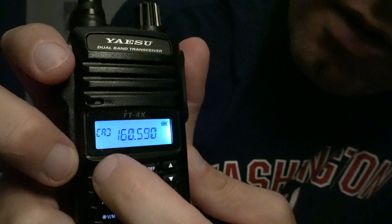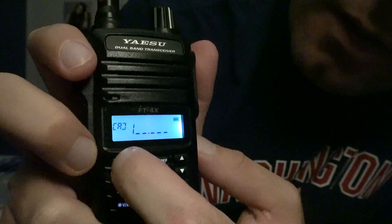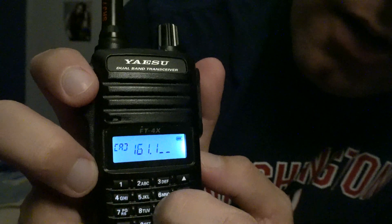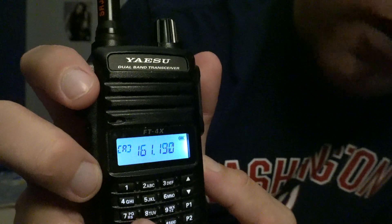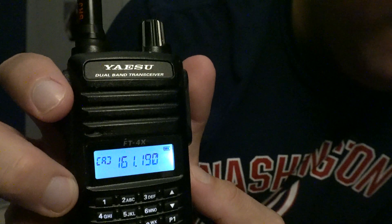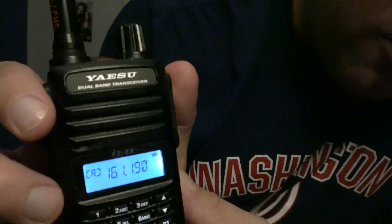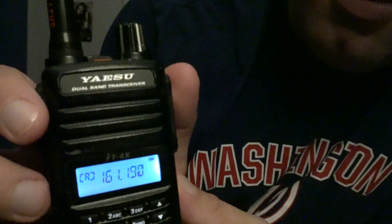All right, you want to go to the next one — let's do another one real quick: 161.190. For those of you who are familiar with the area, that's the NS Norfolk district road channel. The other one was the CSX Sportsman 7 / CSX 8 line road channel.